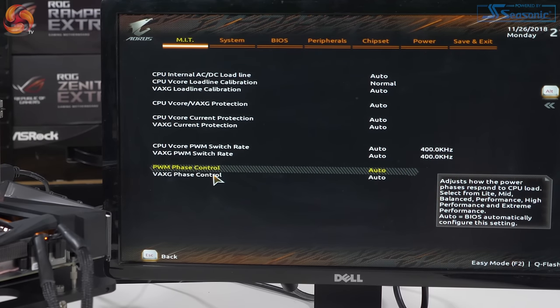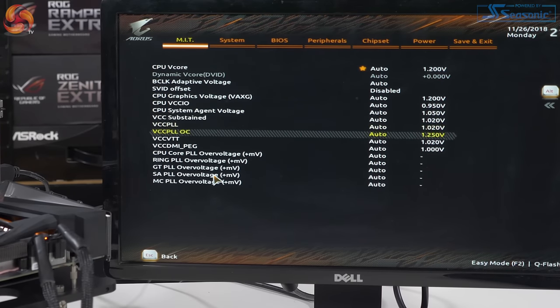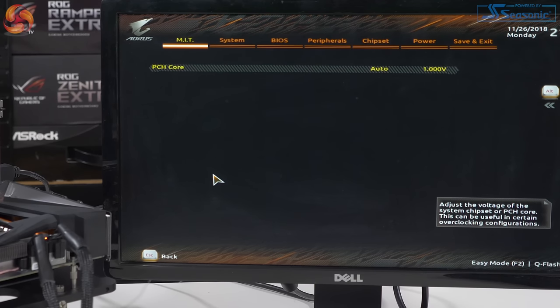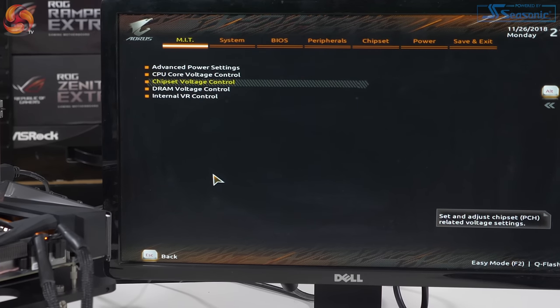It's quite a straightforward BIOS, but you get all the options you want. The joy of it is you can ignore anything you don't need. You can bump up VCore, change load line calibration, bump up the multiplier, and you're good to go.